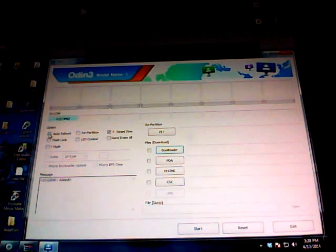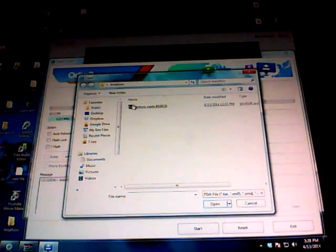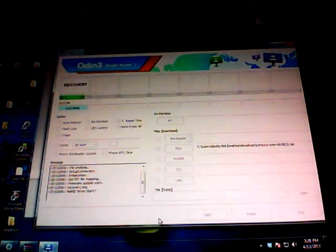Uncheck the Auto Reboot box, then go to the PDA box and click on it. Find the ClockworkMod TAR file that we downloaded earlier along with Odin. Click on that and it will place it in PDA. Hit the Start button.